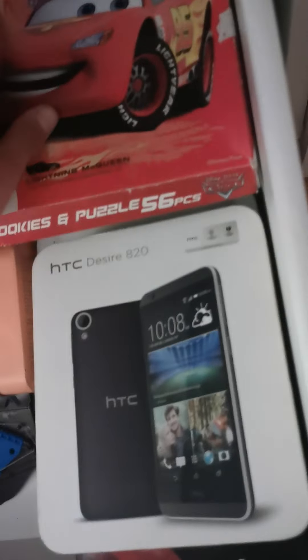Now let's go put back the cars, cookies, and puzzle for the six-piece box. And then finally let's go pull back the Huawei — I mean, not the Huawei but the HTC box. Good.